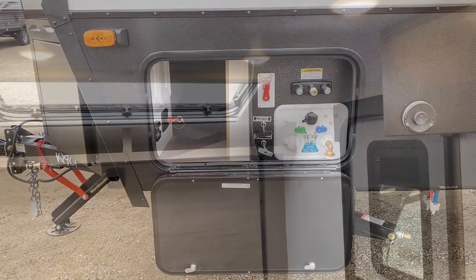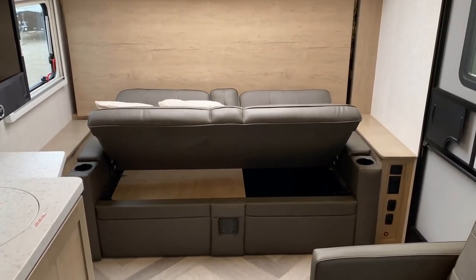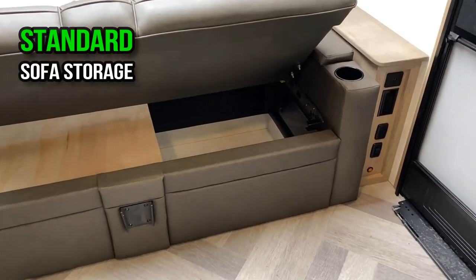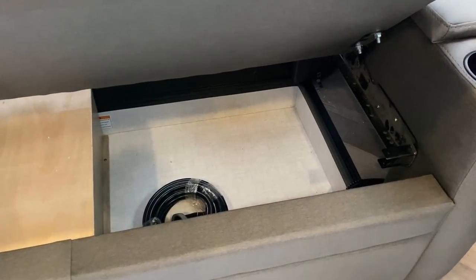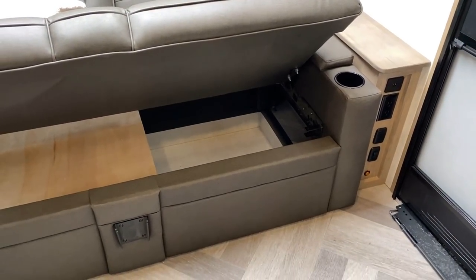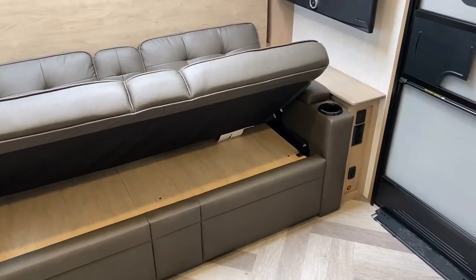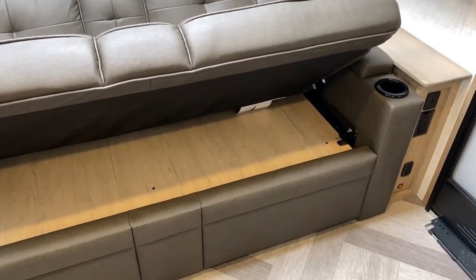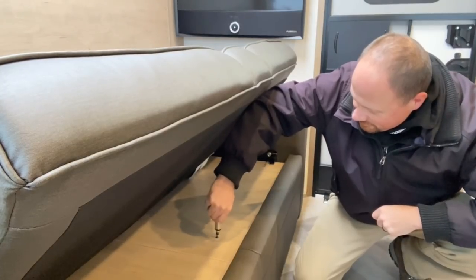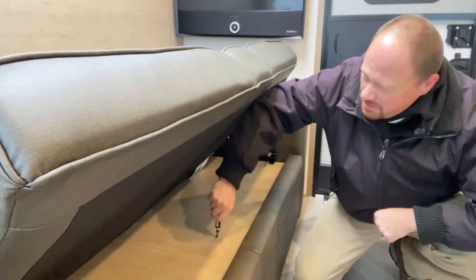What I want to spend the majority of time talking about are the things you can't see and what they can do for you. In these Ember Overlands, under the sofa up front, you're going to notice how the floor recesses down almost like a storage tub. By default that's exactly how I look at it — a place for storage. But when you go to the Max Solar package, that space gets repurposed. It's not exactly obvious what's happening down here because there's some expensive things, so they actually panel that off. Thankfully it's just two Phillips head screws.